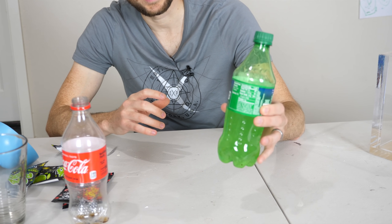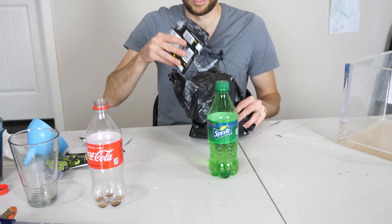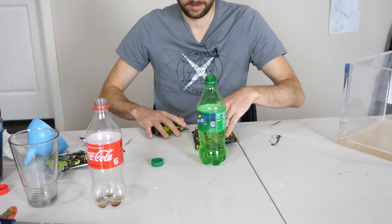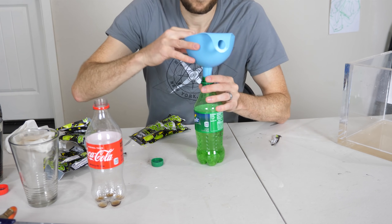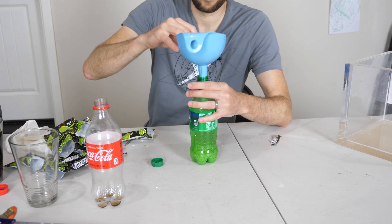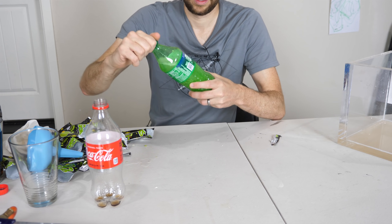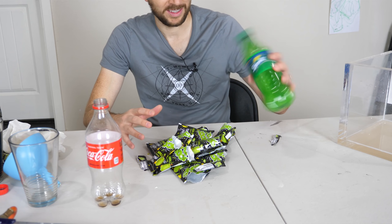I've barely even pressurized the bottle at all — just a little bit. That means we're going to need more Pop Rocks. That's now 11 packets of Pop Rocks for the Sprite. Let's try the Coke.